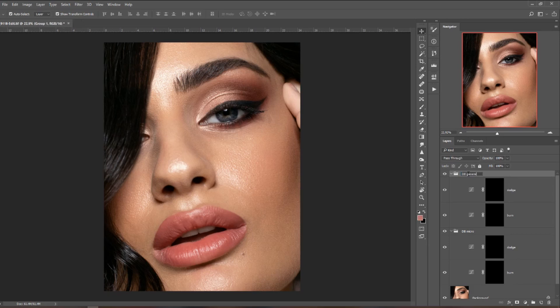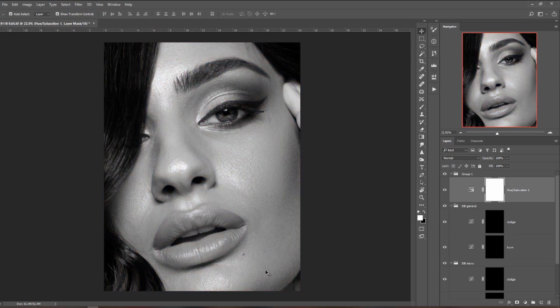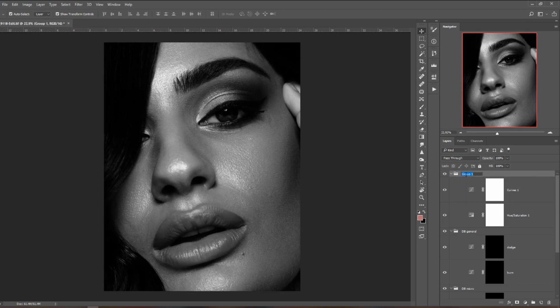This second group will be for general dodging and burning. Let's also create a helping layer. Add a group, then a Hue/Saturation adjustment layer and bring saturation all the way down to remove all color. Now it looks a bit flat, so add a Curves adjustment layer. In the shadow area — shadows, midtones, highlights — bring the point down a little until you see a bit more contrast and can see the dark patches more clearly. That's our help layer group.